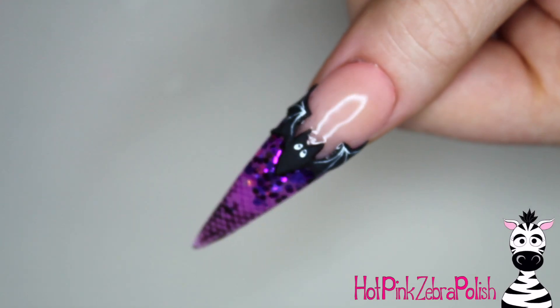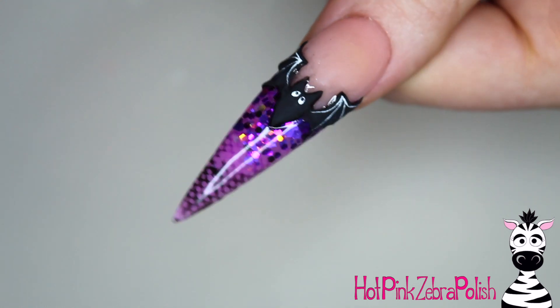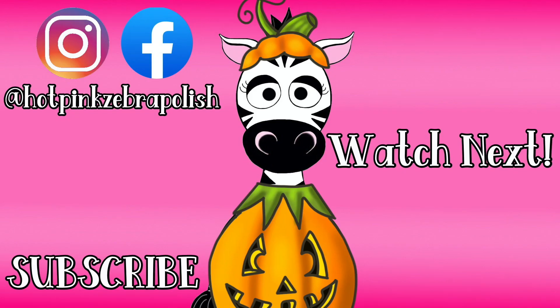I hope you guys love this design as much as I do. Just the pure elegance of this nail — I would pair this with a whole set of those Frenchies across the other ones if you don't want to do bats on every finger. Please share any recreations with me on Facebook or Instagram because I would love to see them. I will see you next time. Bye!